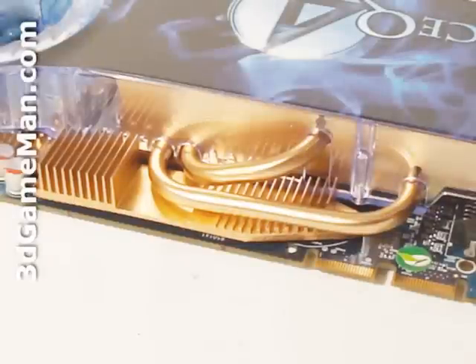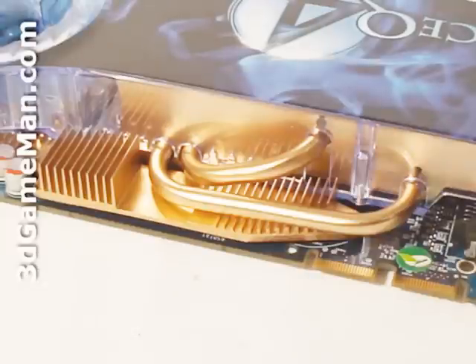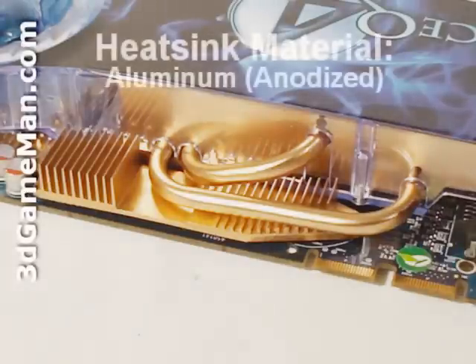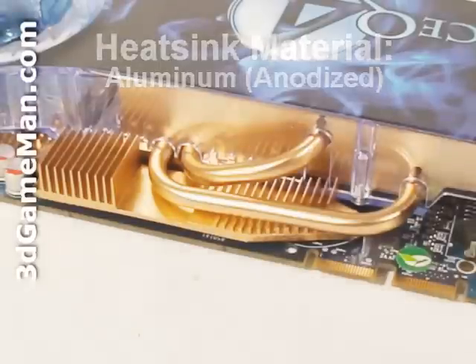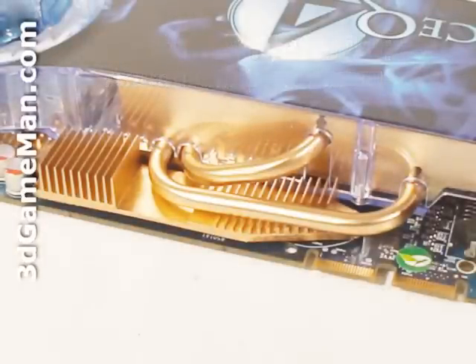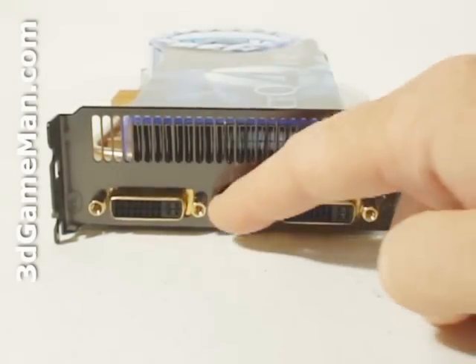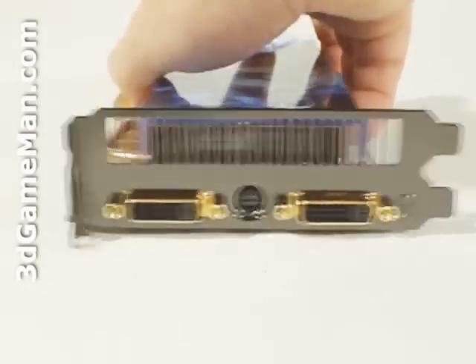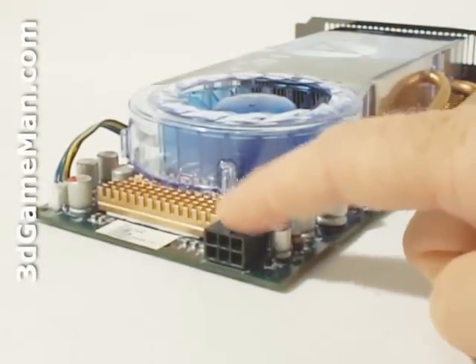The downside to this cooler is it occupies two expansion slots. Now let's have a closer look at this very large heat sink. It has heat pipes, lots of fins, and comes in direct contact with the GPU and memory. It's one very impressive cooler and will have no problem keeping the video card cool under default speeds. Now if you're overclocking the video card, remember to have really good air circulation inside your case. This card has two DVI connections, a video out connection, and requires just one 6-pin power supply connection.